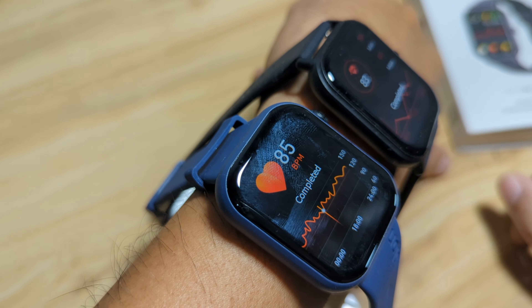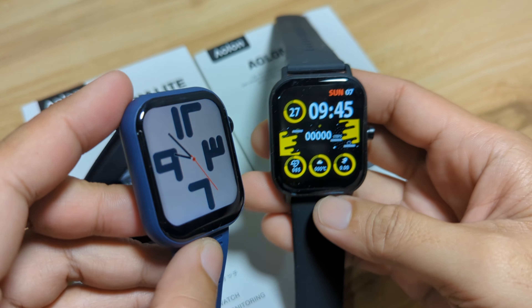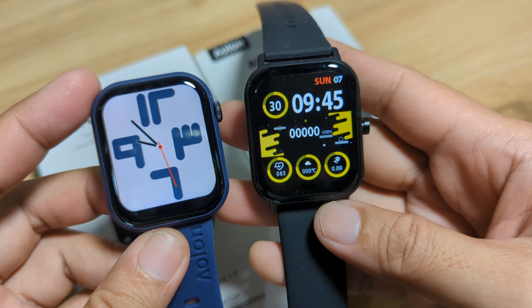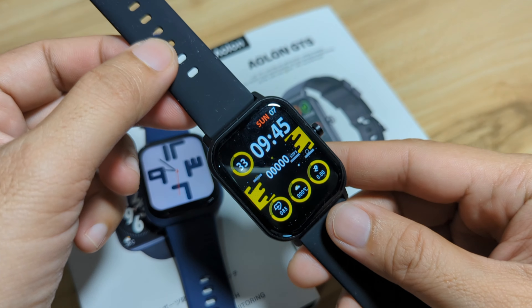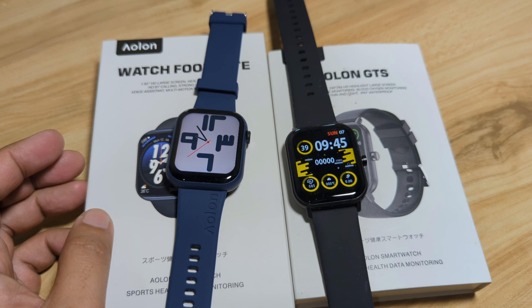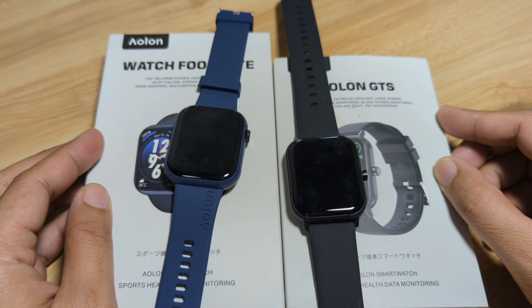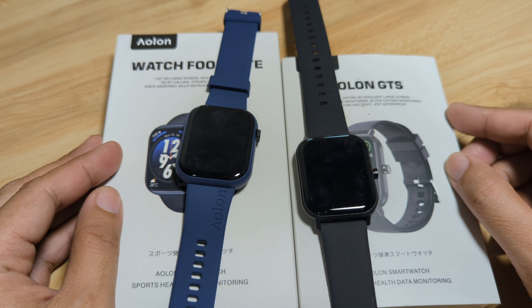So that's the comparison review of the Alon Watch Fumlite smartwatch and the Alon GTS smartwatch. For design, it's a win for the Fumlite. But when it comes to features, I'll pick the Alon GTS. If you have any questions regarding the video or any special requests, just drop a comment below and we'll try to answer your queries. Bye!